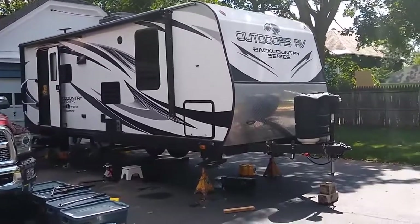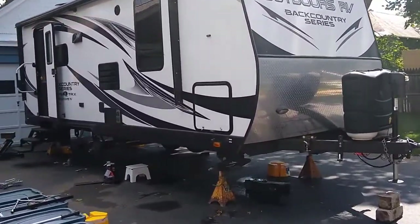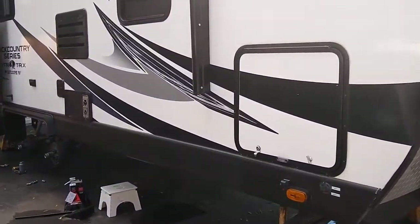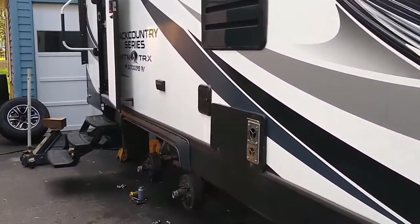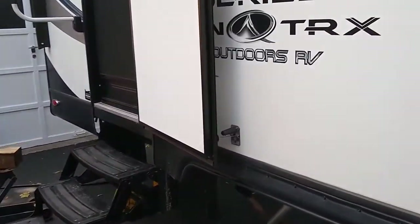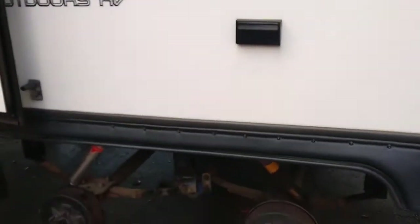I've got the whole trailer up on jack stands. I went around and jacked up each corner of it two inches at a time, put a jack stand under it, and kept doing that until I had all the tires off the ground. I checked to make sure it's level so there's not a twist on the frame or anything like that.